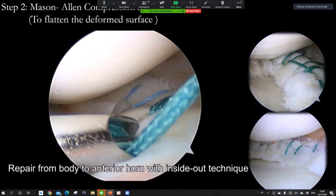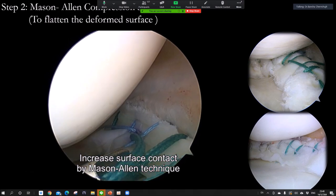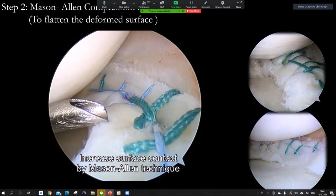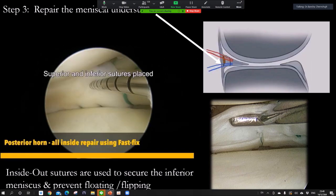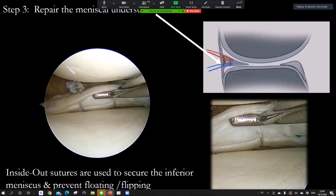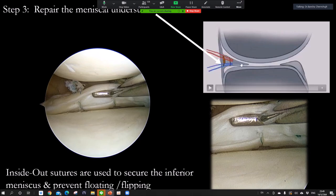For chronic meniscus cases, the meniscus may become deformed. I use the Mason-Allen stitch to flatten the deformed meniscus and also improve the contact area. This works very well for the chronic deformed meniscus, and I published this technique in Arthroscopic Techniques. Don't forget to repair the undersurface — if you only repair the upper surface, the undersurface will remain open and it won't heal. Always repair both upper and undersurface of the meniscus.